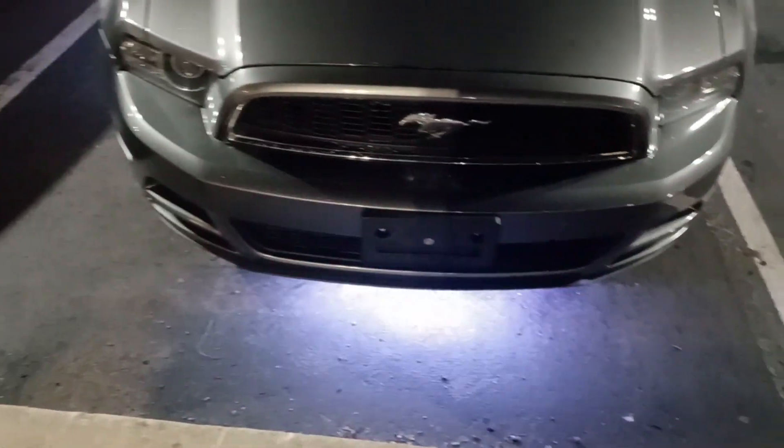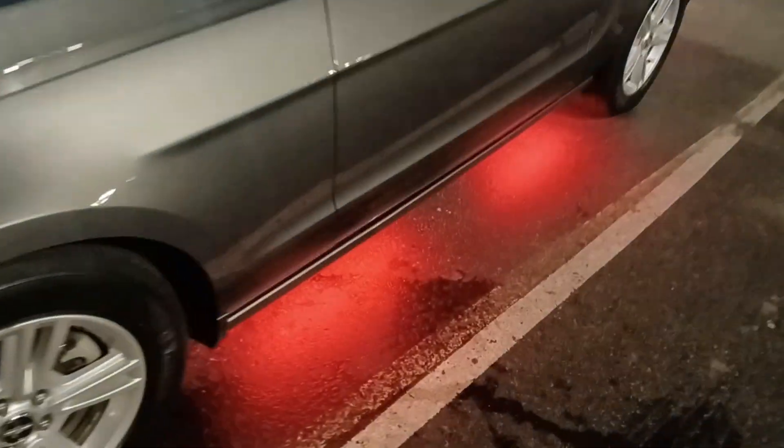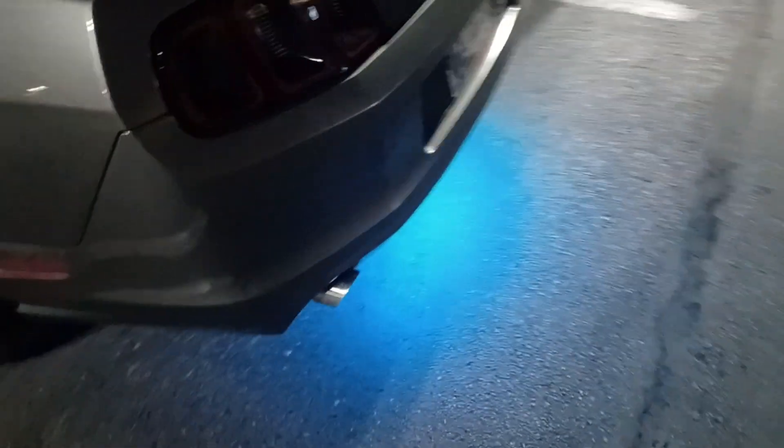I'm gonna take one quick little video of what I did today — it's really simple, very quick, very easy. As you can see, the car is glowing underneath because I added underbody glow. I added some ground effects to the car.